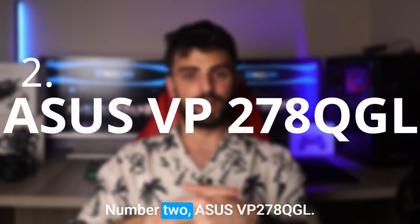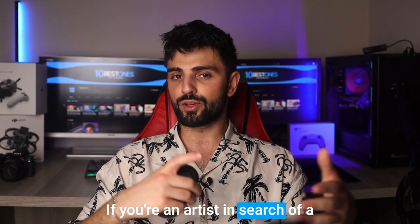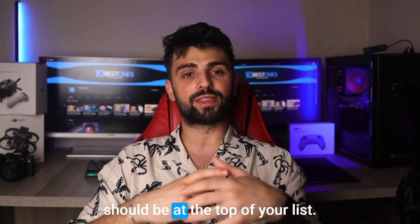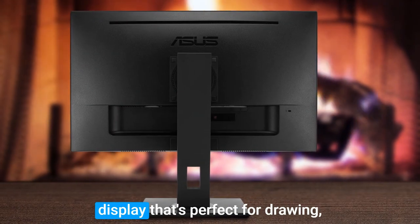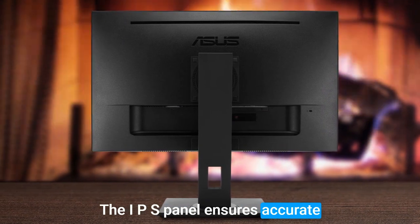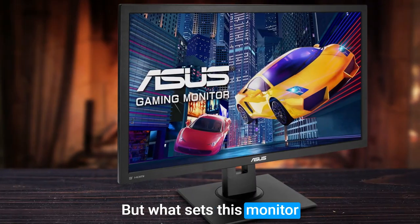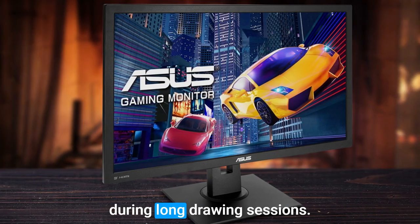Number 2: Asus VP278QGL. If you're an artist in search of a monitor that provides sharp and vibrant visuals at an affordable price, the Asus VP278QGL should be at the top of your list. This monitor boasts a 27-inch Full HD display that's perfect for drawing, painting, and graphic design work. The IPS panel ensures accurate color reproduction and wide viewing angles, allowing you to see your work in all its glory from any angle. What sets this monitor apart is its eye care technology, which helps reduce eye strain during long drawing sessions.